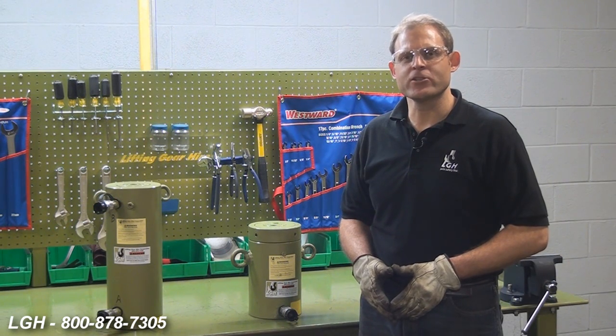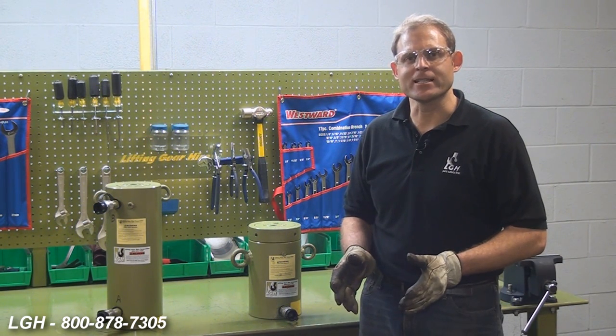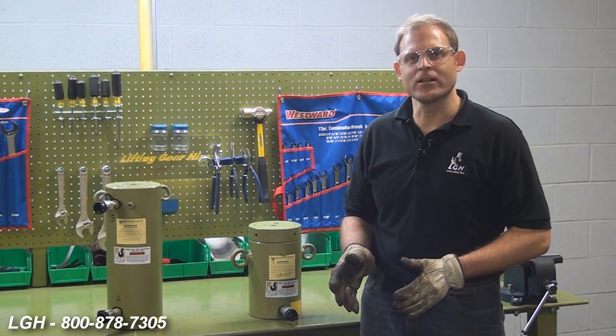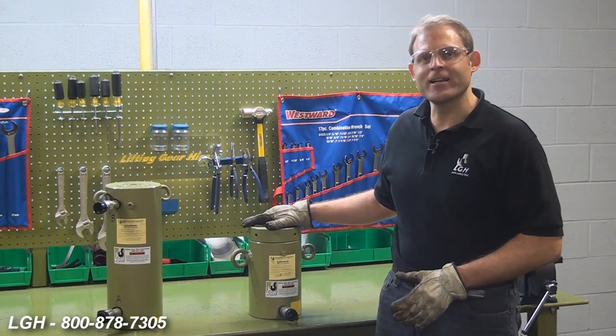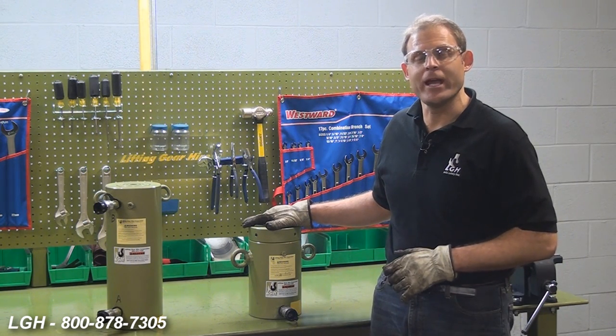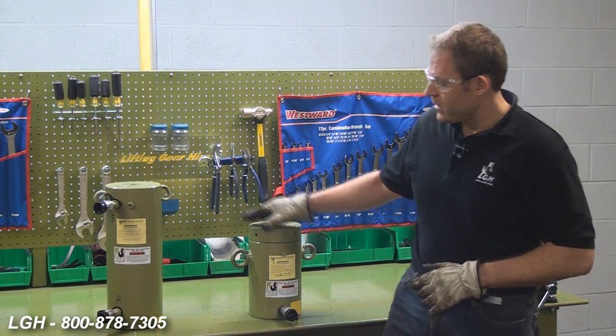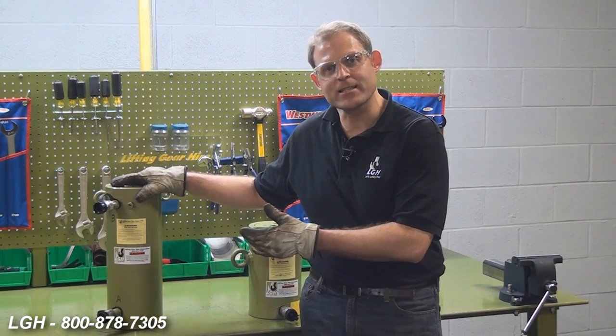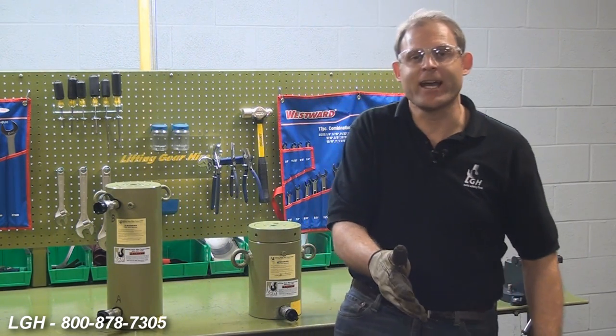Based on your application requirements, you're going to select a cylinder that fits those needs. We offer several different types of cylinders, starting with a single acting load return cylinder whereby you need a significant amount of weight to retract it. We also offer double acting, where we have one port that advances the cylinder and another port that retracts the cylinder. We also offer single acting spring returns, which is what we're going to start off with.